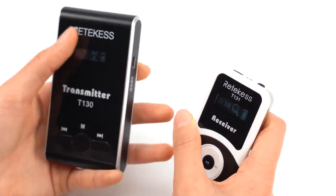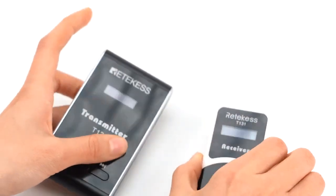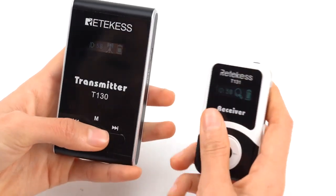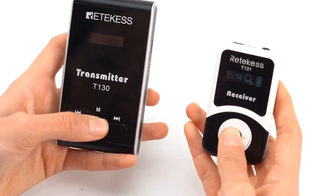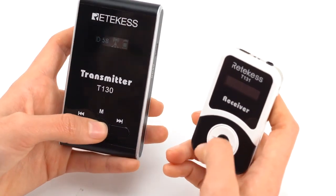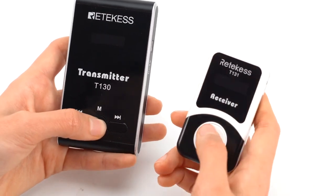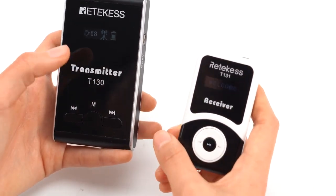However, please note that at this time the receiver is in the state of searching for the transmitter signal — they have not finished pairing. You need to turn them off and press the power button to turn them on. You will then see the signal icon appear on the receiver, which indicates that they have successfully paired.